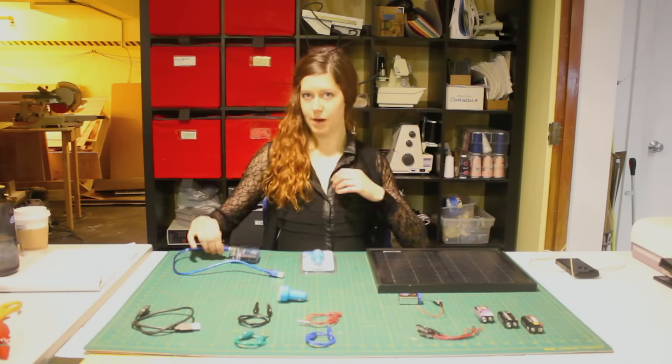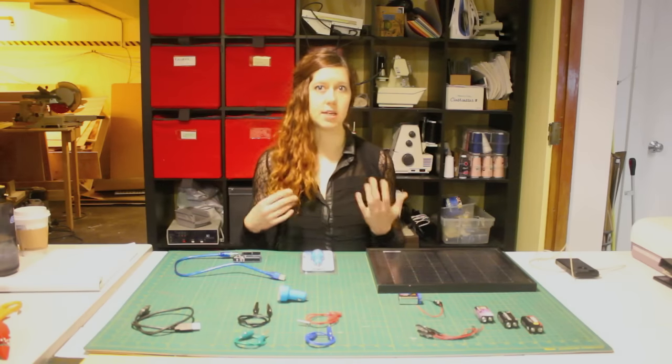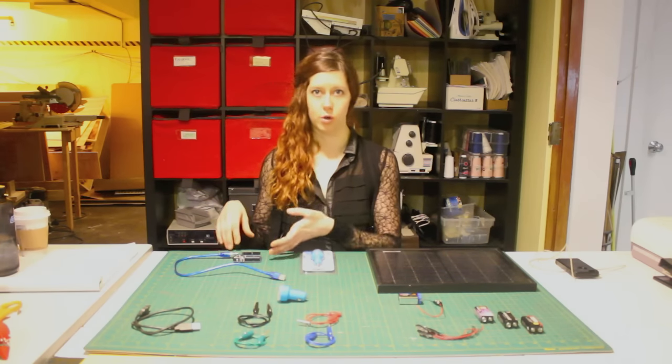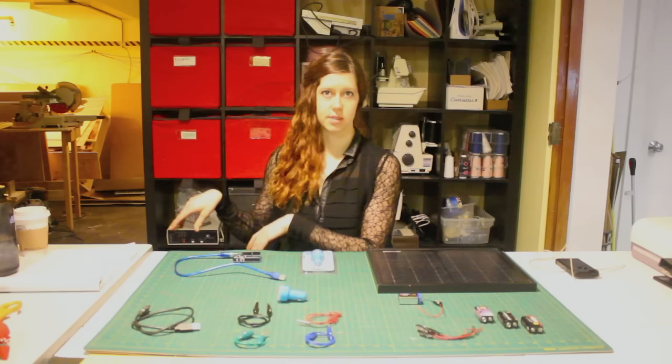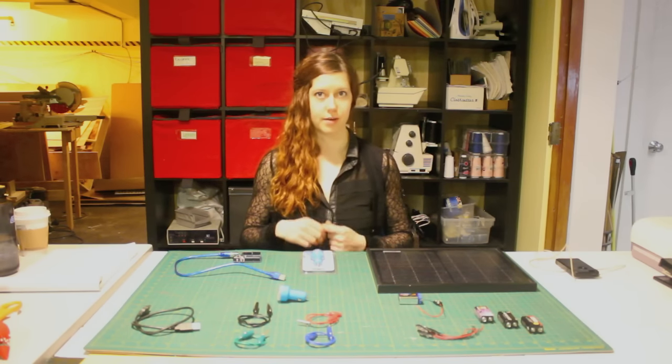Also, most microcontrollers run off of USB. So if you build a project, it's a really handy way to be able to power your project with a battery. So then you can put it outside, you can take it with you on a trip — it makes it a lot more versatile and portable.